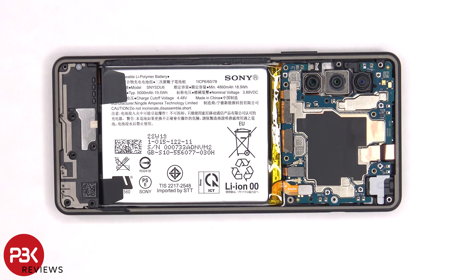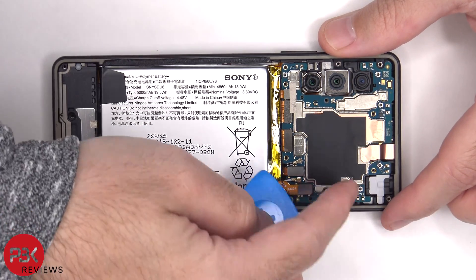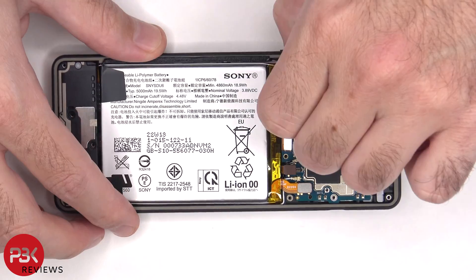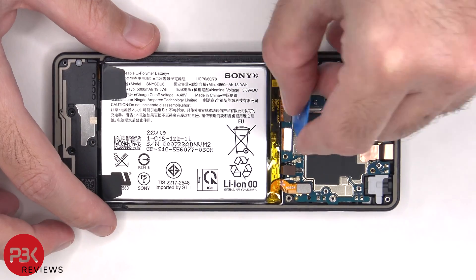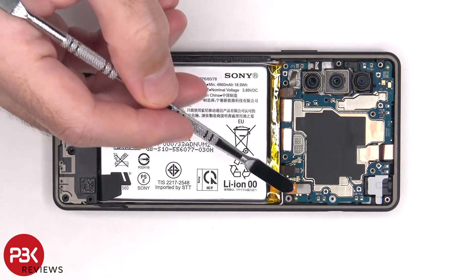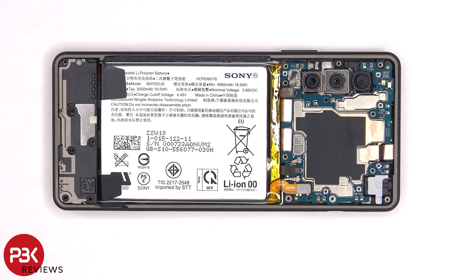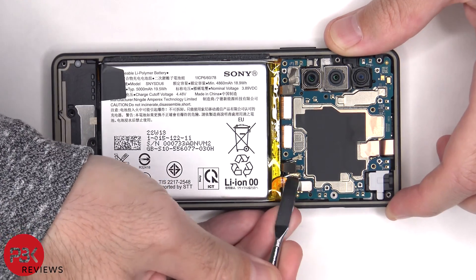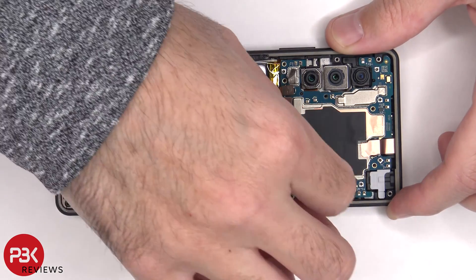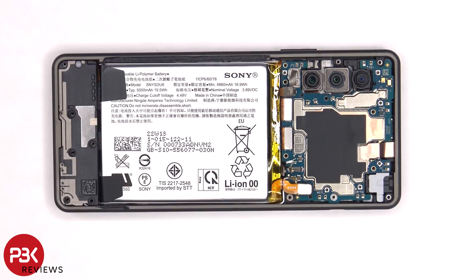We'll start off by disconnecting the battery cable first followed by the rest of the cables. There are two coaxial cables which also need to be disconnected by just popping them off. There's some copper tape covering the connector for the front facing camera which needs to be peeled back so we can disconnect and remove that.